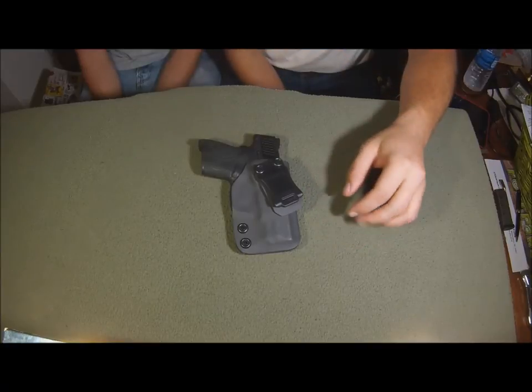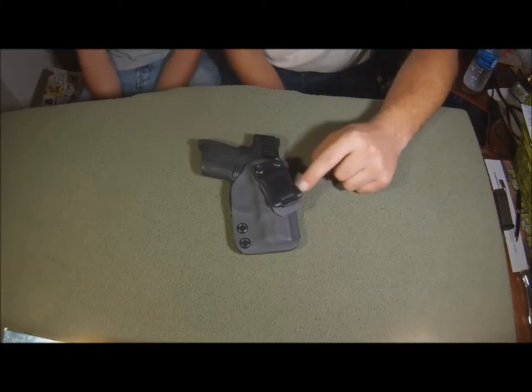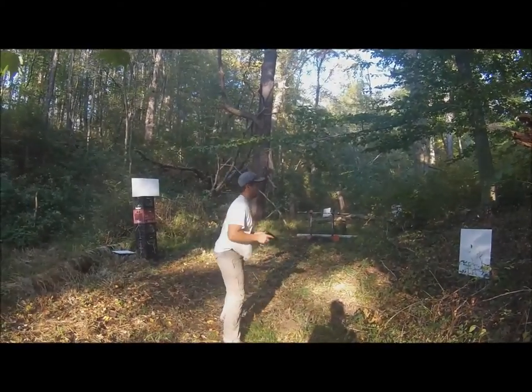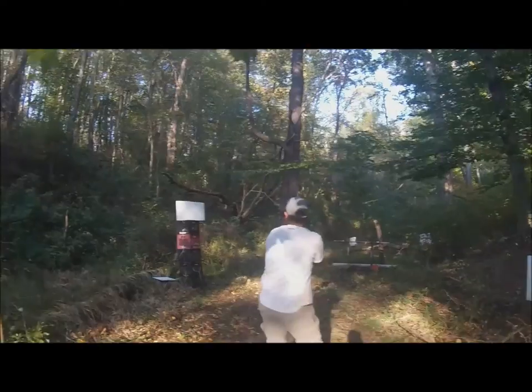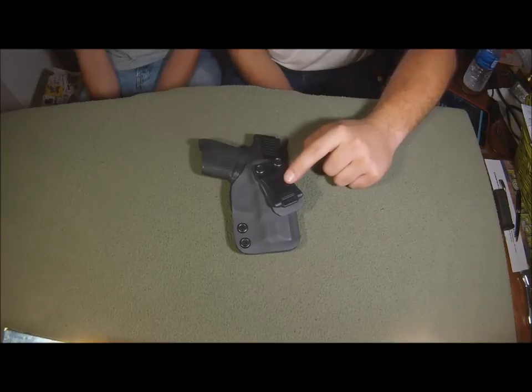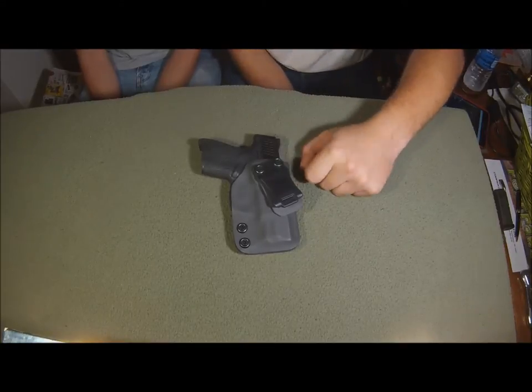What width of belt does that hold? This is for one and a half inch. Can you get the one and three quarters? Yeah, you can get one and three quarters. You can't get two. So it's either one and a half or one and three quarters.